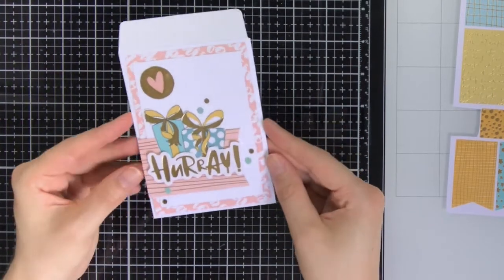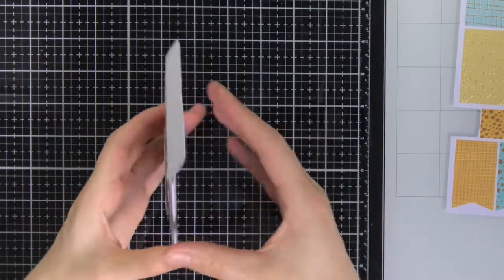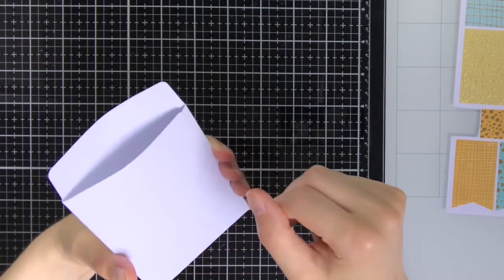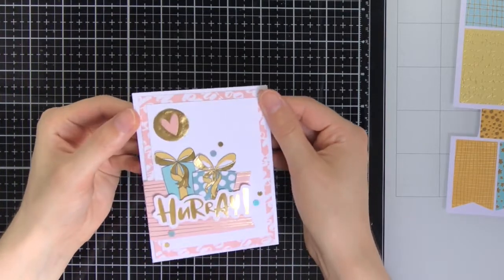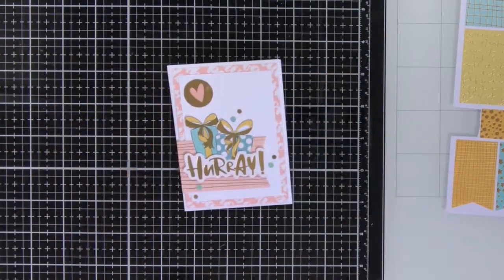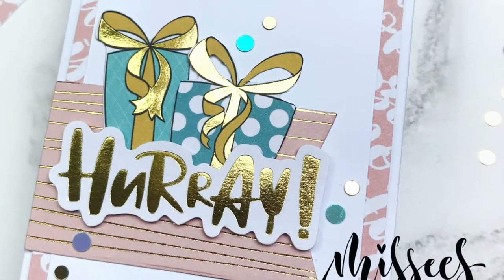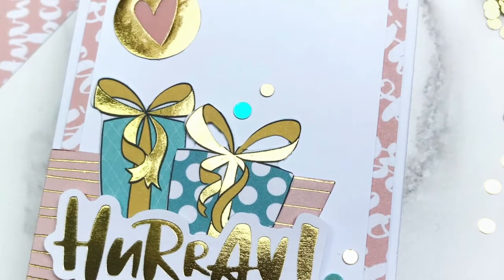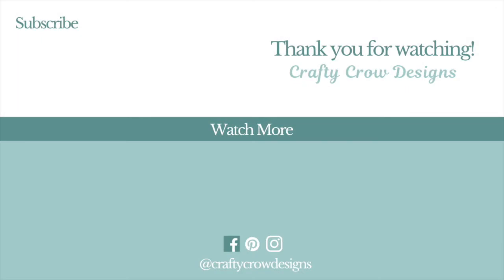And here is the finished envelope! You can see that the gold foil really has a nice shine to it. At the top I left open the opening so I can put some nice things in there and give it to the recipient. I really hope that you liked this little envelope I created today and that you enjoyed watching this video. If you did, remember to give it a big thumbs up and subscribe down below. If you are interested in the Missies collection, make sure to check out their Instagram account which I will put down below. Thank you so much for watching, and see you next time!